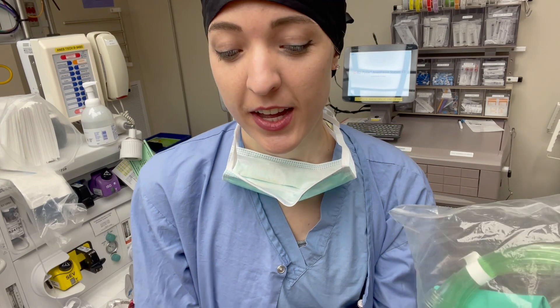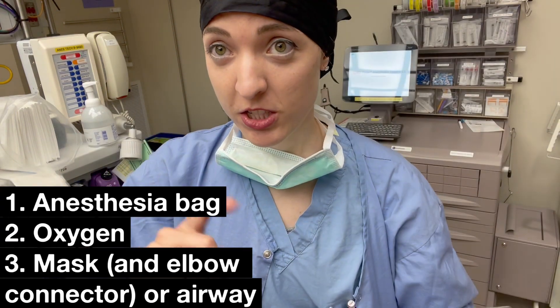Remember that most of our carts have the oxygen tank at the bottom of the cart, but those big ortho beds don't. So for those big ortho beds you're going to need to get portable oxygen. So your bag, your oxygen, and then some sort of way to deliver the oxygen to the patient.